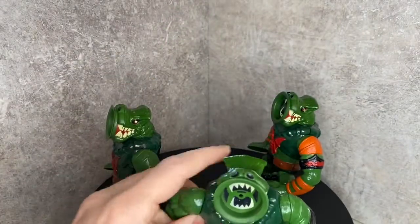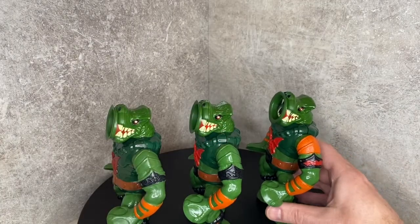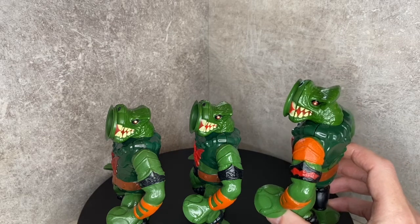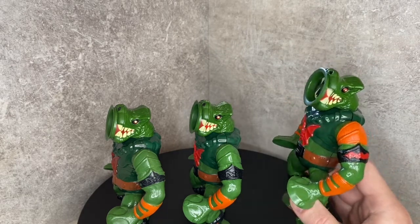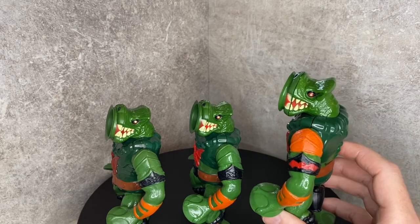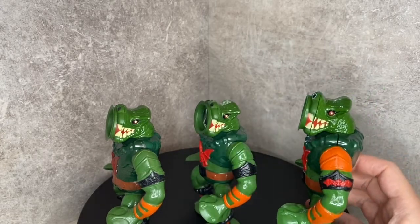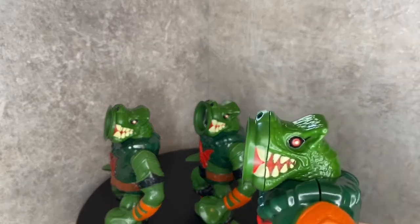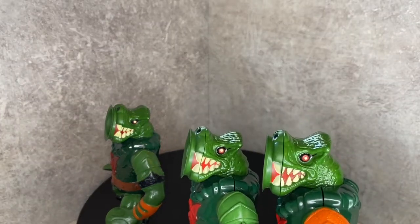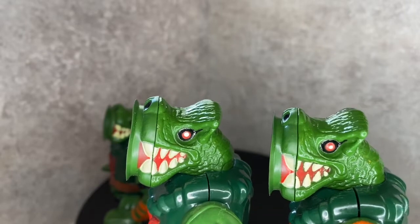My very favorite is this guy right here — I've shown this in at least one other video. This one has the orange strap, which I still believe was only used in commercials or print ads early on and was not mass-produced. It also has the red paint bat on the arm, the black nostrils, and a red painted mouth. On this side of the mouth they did a really good job with that extra red detail along the teeth.